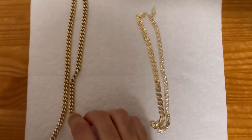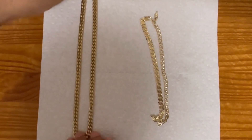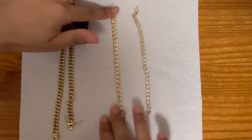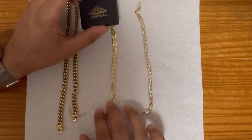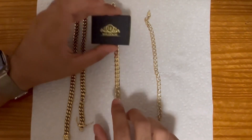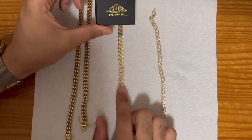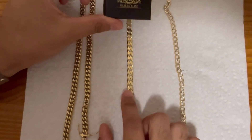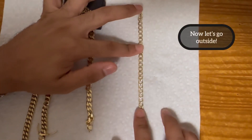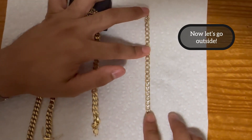I'll go ahead and reveal that this is the stainless steel 14 carat from Harlem Bling. And this is the other Harlem Bling piece — the vermeil 14 carat over sterling silver. And this is 14 carat gold bought from a private jewelry store.